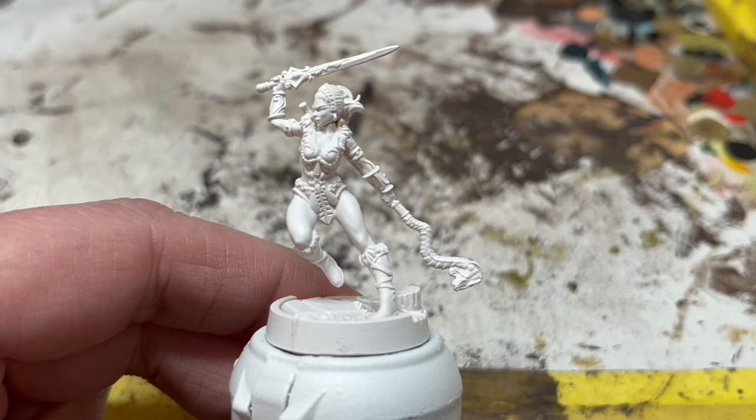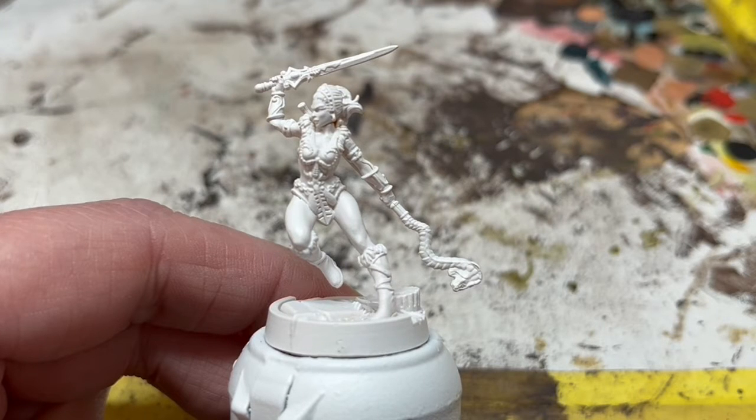Hey everybody, welcome to Always Bored Never Boring. It's time to paint another miniature from the awesome Masters of the Universe Battleground game from Archon Studio. The Always Bored Never Boring members had a vote behind the scenes and they decided it's time to paint Teela.